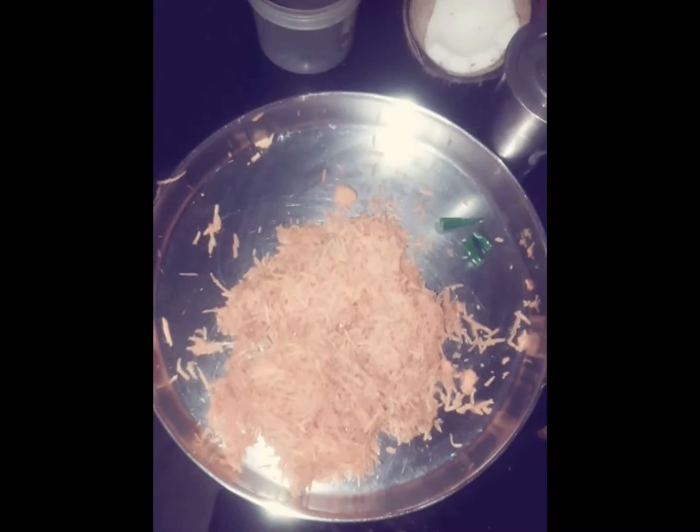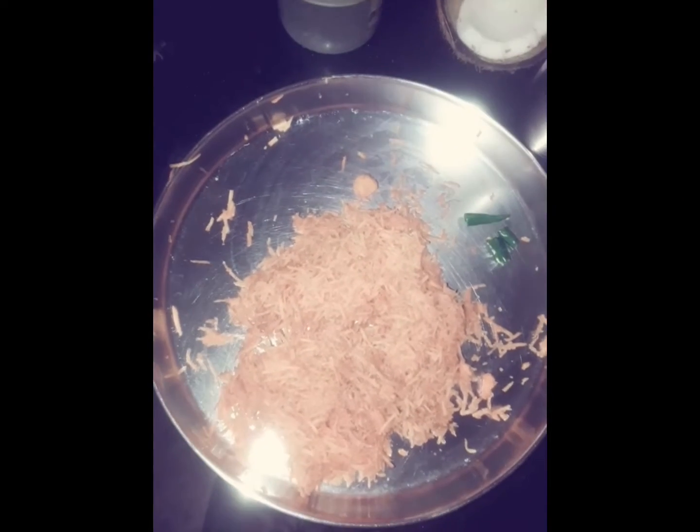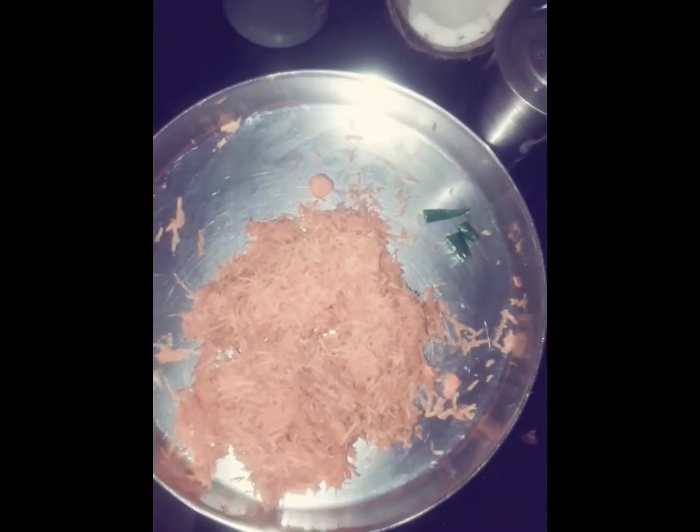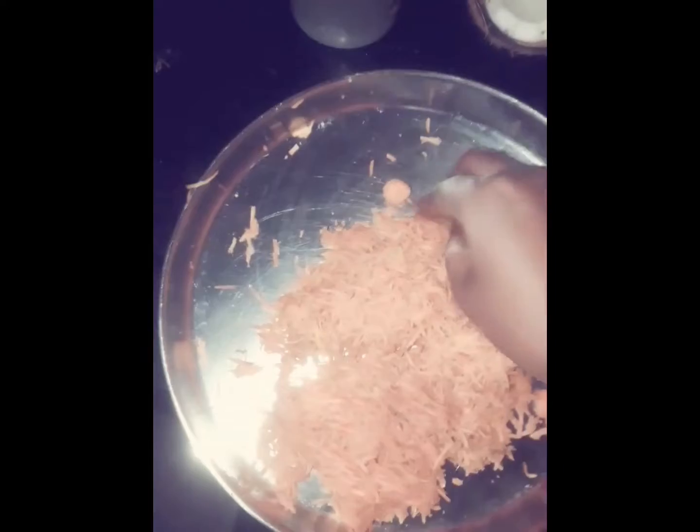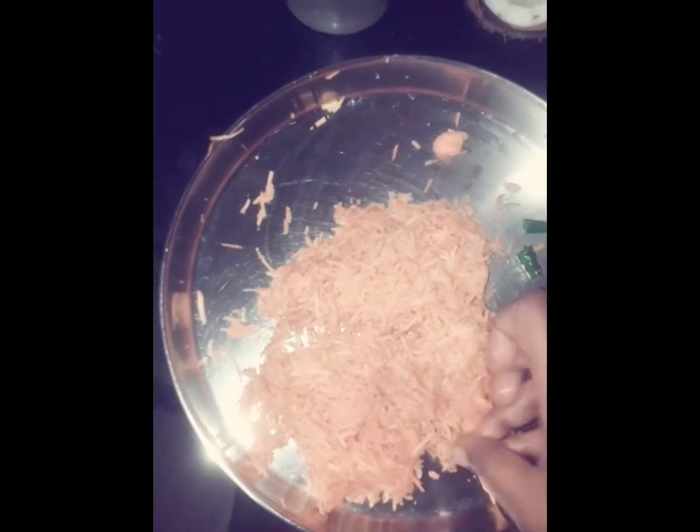Hi viewers, we will do carrot with a lot of food. We will eat it in 5 minutes. Now we will have the carrot and lunch. We will put a little taste of the food.